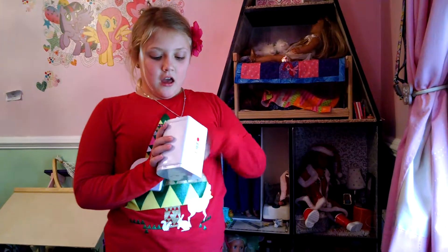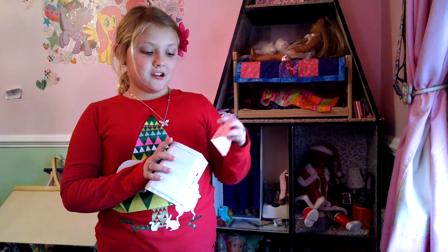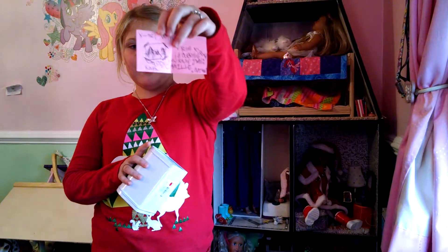The first thing I want to go over is this mailbox. If you have dolls, your dolls are going to want to send out Christmas cards.